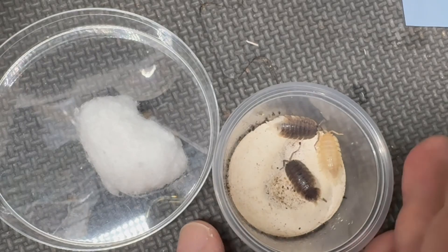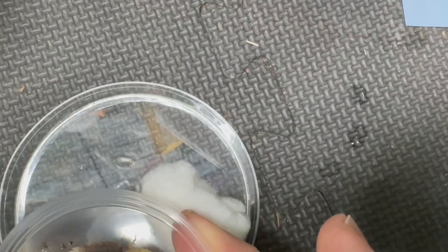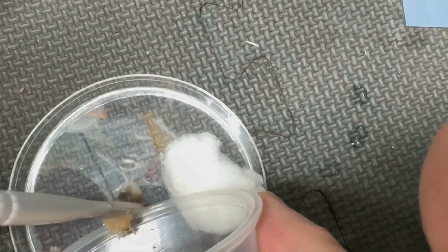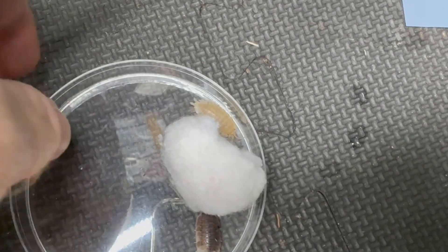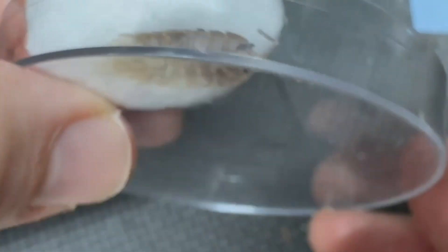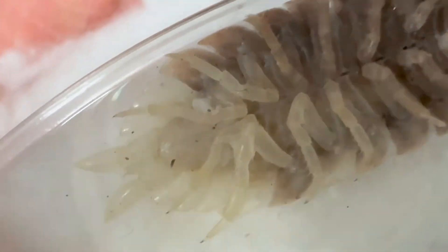This is the method that I learned from Easy Eddie. You get a petri dish and a cotton ball. Thanks, Easy Eddie, for sharing that — I think it was on an Instagram post. You only put one in at a time. Okay, now I've got one in the dish here. I'm going to very gently restrain it with the cotton ball, and we can look underneath.